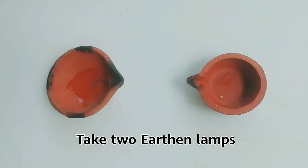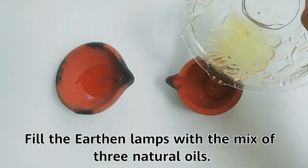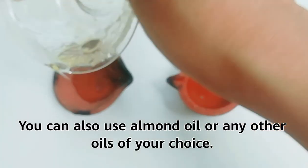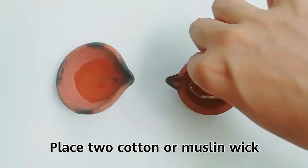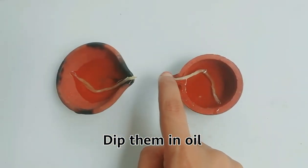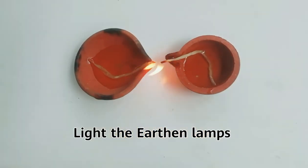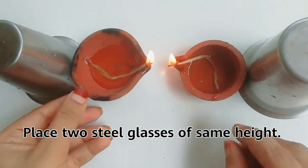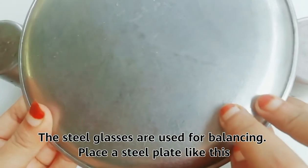Take two earthen lamps and fill them with a mix of three natural oils. You can also use almond oil or any other oils of your choice. Place two cotton or muslin wicks, then light the earthen lamps. Place two steel glasses of the same height for balancing, and place a steel plate on top like this.